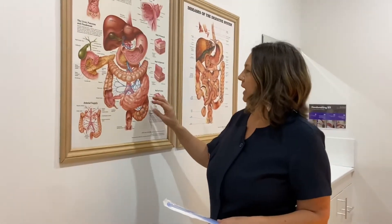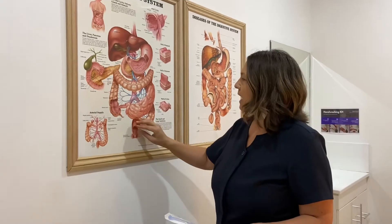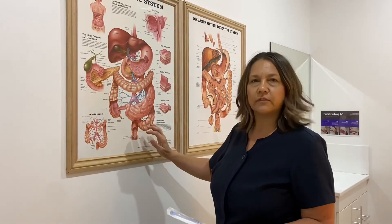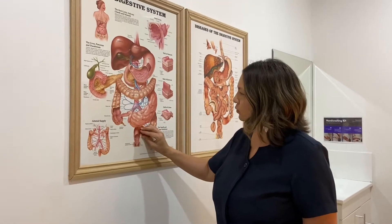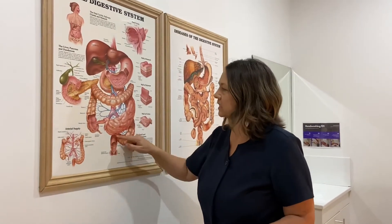On session one, all that happens is we clean out what's called the S-Bend, which is your sigmoid colon. For the 35 minutes on the treatment lounge, a little bit of water comes in, softens, and you release. A little bit more water softens and you release. Generally on session one people just feel like they dump a lot of waste and can't believe how much comes out.